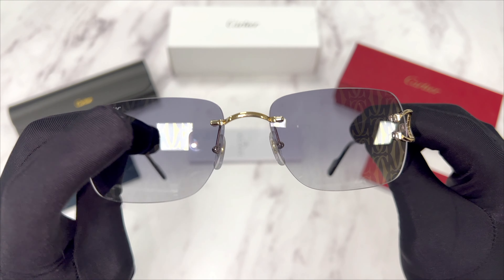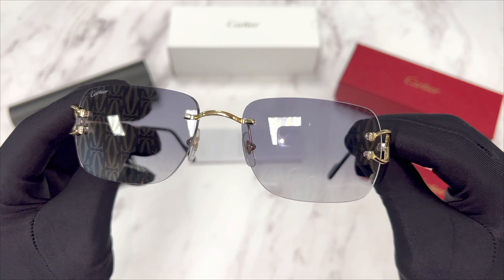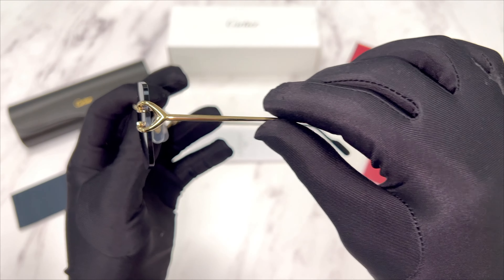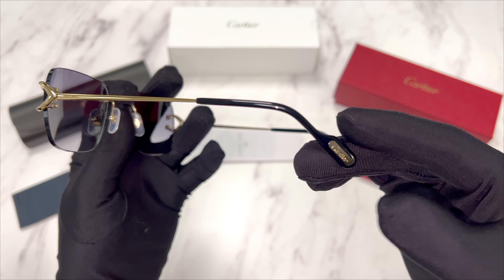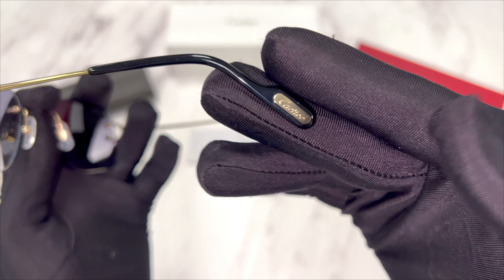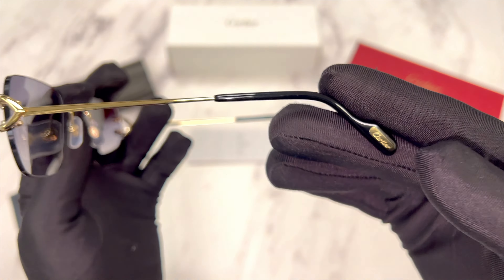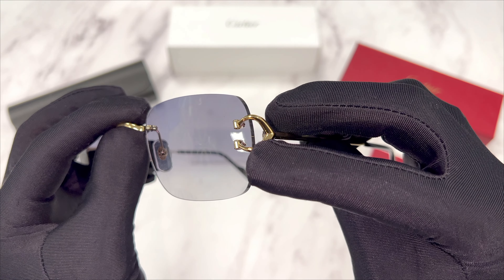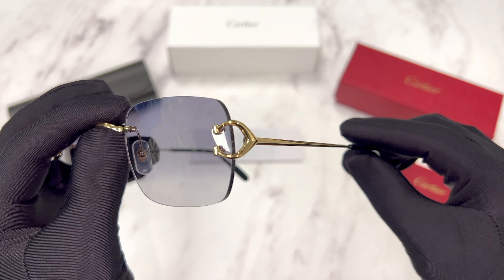The bridge is gold. The temples are gold and black. You'll find the Cartier logo in gold on its temple tip, and the iconic Cartier C décor in gold on its temple.